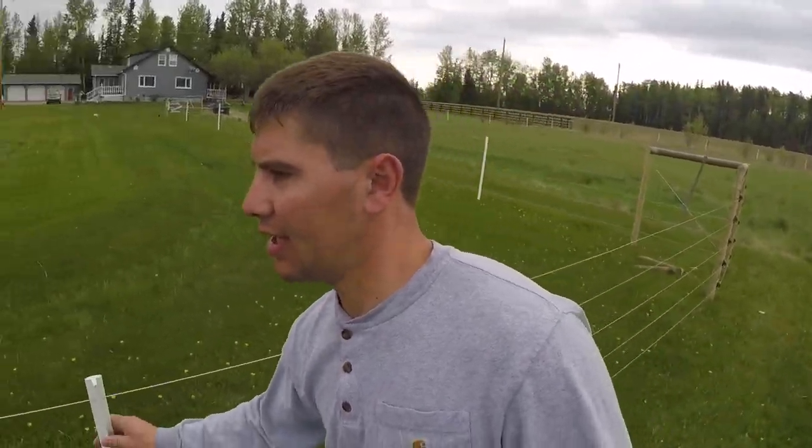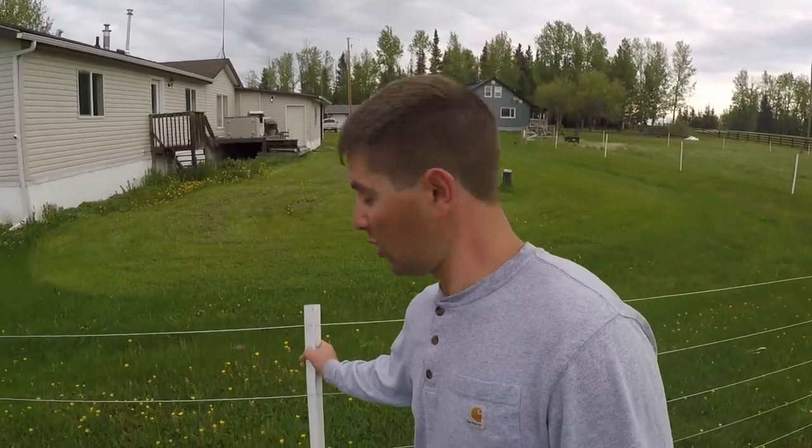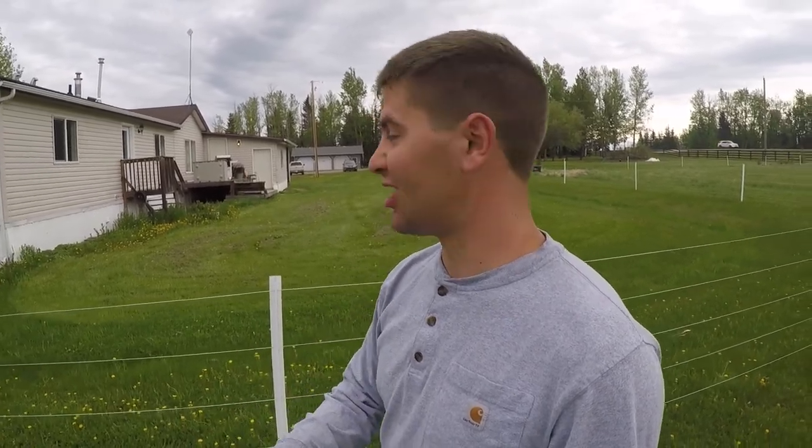The wood posts look flimsy — you can bend them around, which was a little concerning for me. But I went and checked out a place that had these installed in minus 30 before I bought them. We took a post and bent it right over and it flings right back. I folded them right over in minus 30 and they didn't crack at all — they sprung right back.